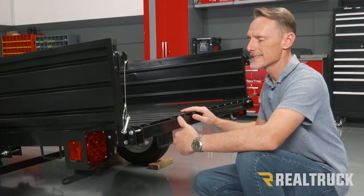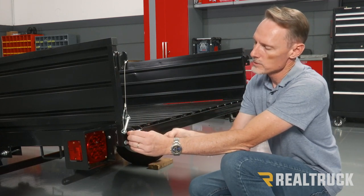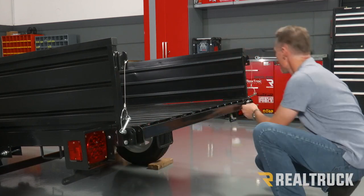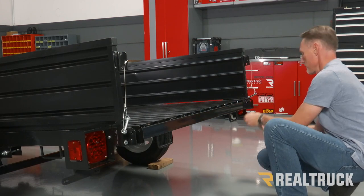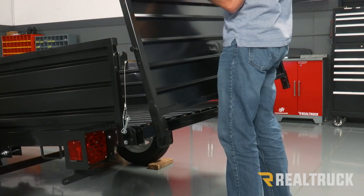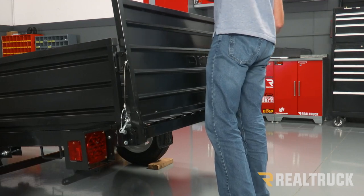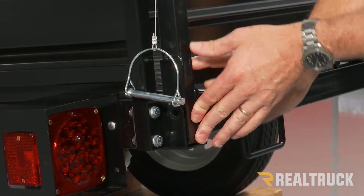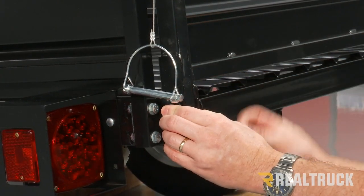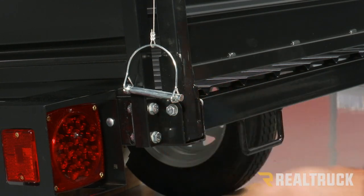Now our front and rear gates are going to install the exact same way. We're going to remove the provided bolts and washers from the back on both sides. Next, we're going to lift the gate into place and hang the gate on the tabs at the top. We're going to let it rotate into place, go ahead and reinsert the bolts, and put on the flat washer and lock nut — do that on both sides.